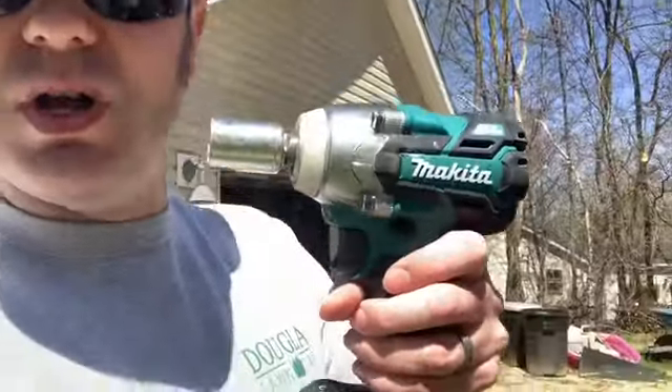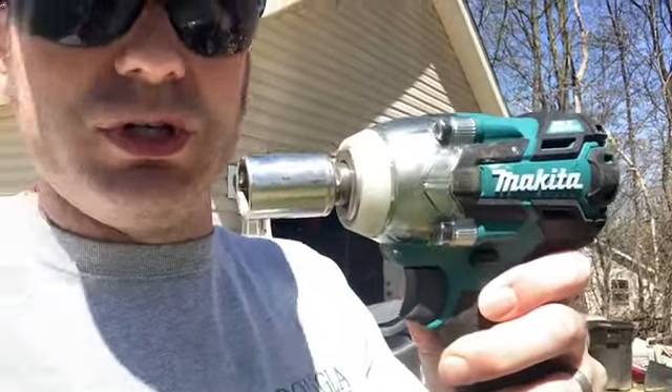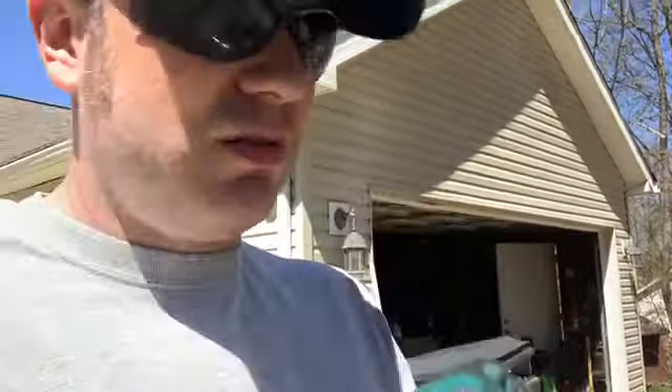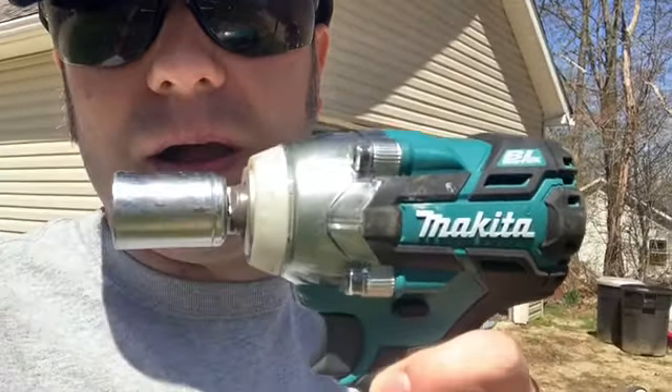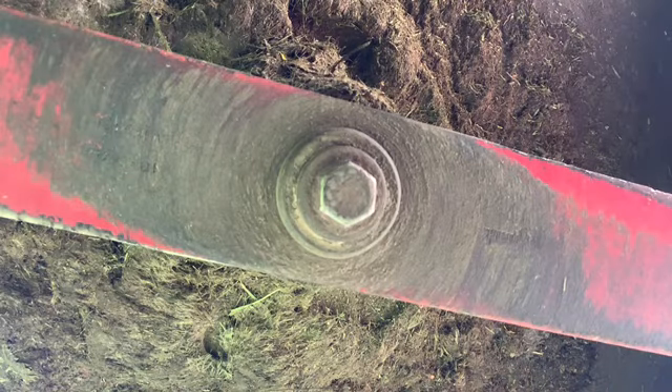Last year I was changing my mower blade just with a three-quarter inch socket wrench. This year I have my new Makita socket drill with a three-quarter inch head. It does a great job. I'm going to show you guys how easy it is to get under my mower with the Makita socket wrench.